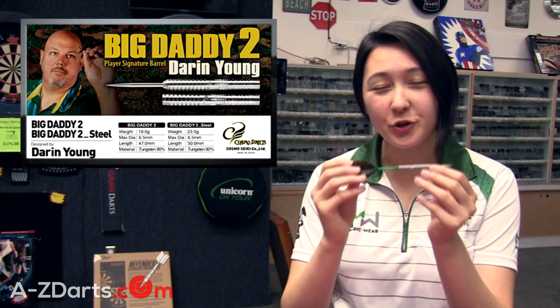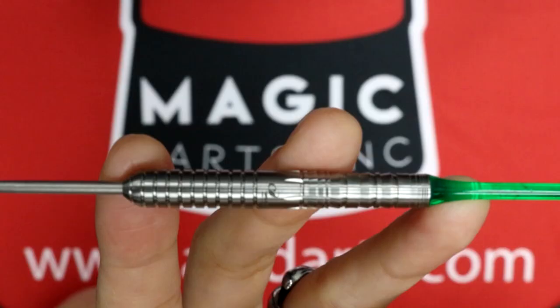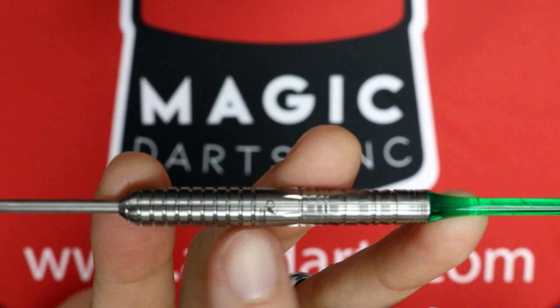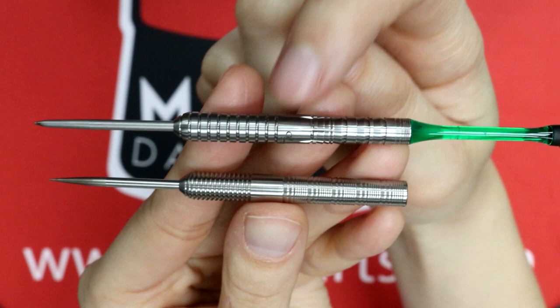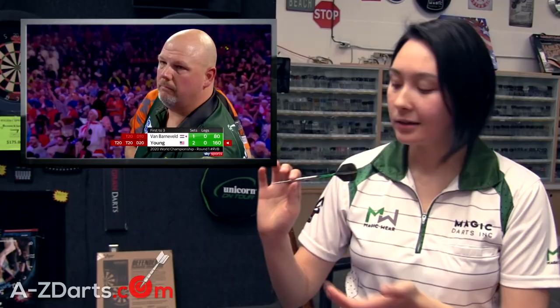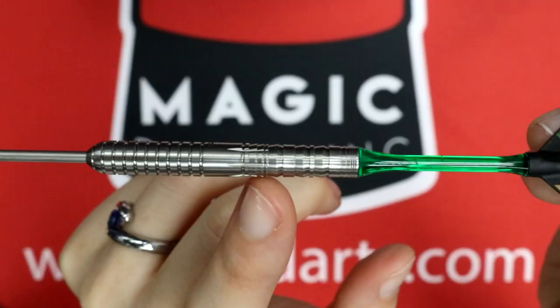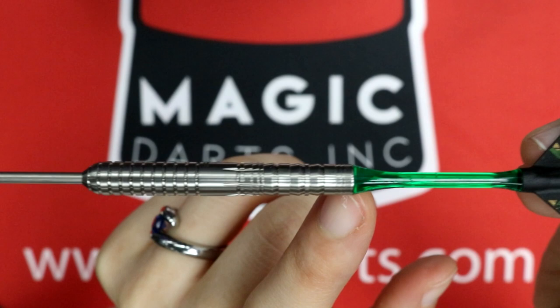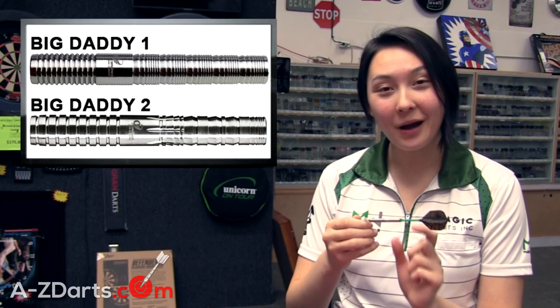Let's move on to his signature Big Daddy 2 barrels. The normal specs have stayed the same from the very popular Big Daddy first model but the cuts have evolved. The front has gone to a wider ring cut for grip stability since there is a slightly more aggressive cut now. Darren actually only grips the front, not even into the smooth notch which got pushed back a little in comparison to the original design.